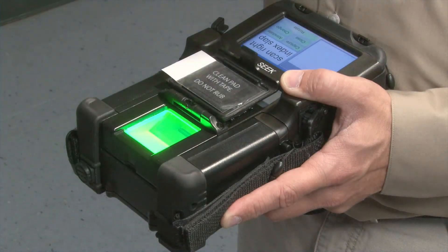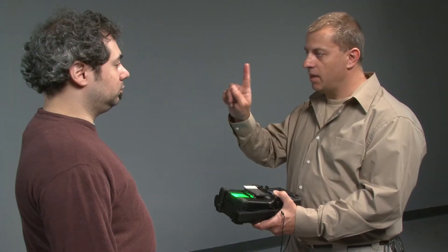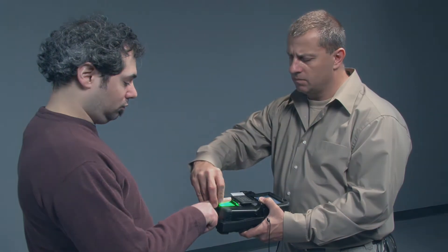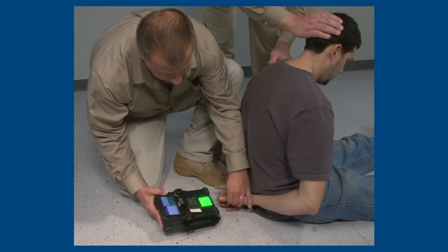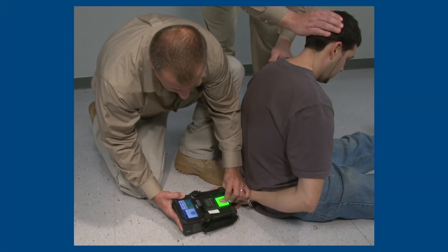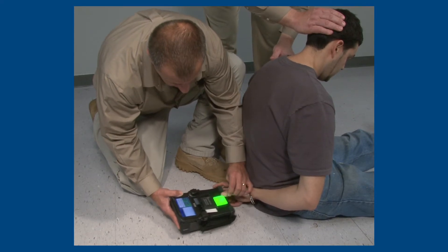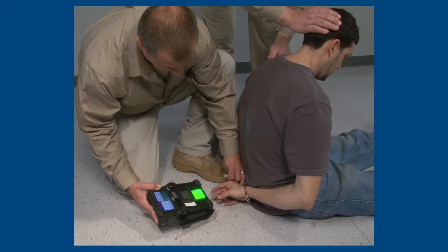When you are ready to begin the enrollment session, grasp the SEEK device in your right or left hand. Position your subject so you can grasp the subject's hand for capturing prints. There may be times when you need to capture the fingerprints of an uncooperative subject. Your partner can assist by restraining the subject while you take the fingerprints with the SEEK device.